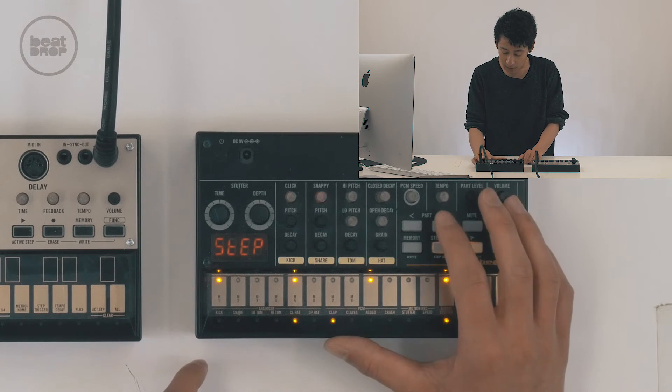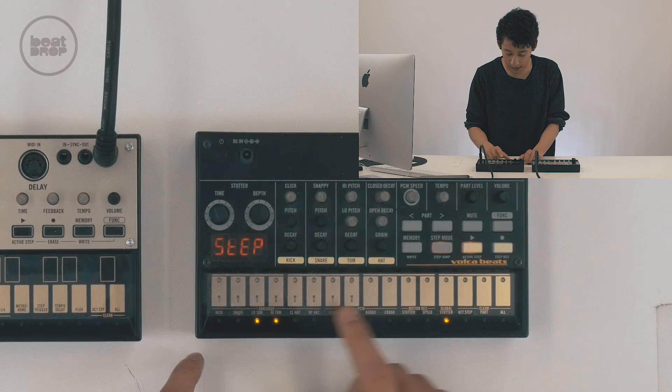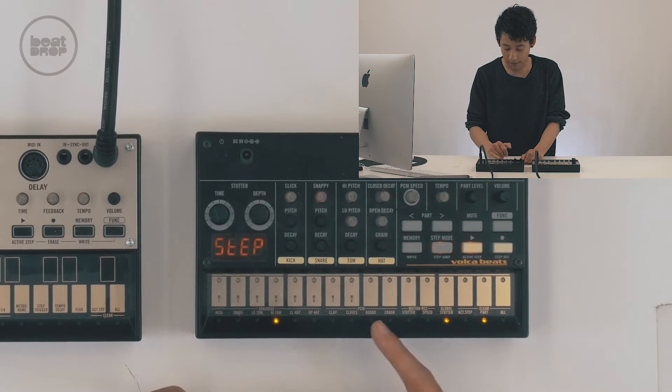The last thing I used was a hi-tom. We'll go to hi-tom — that was on the sixth beat. One, two, three, four, five, six. Just like that. And that's the beat.